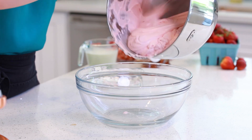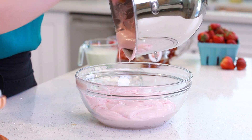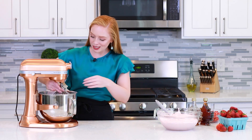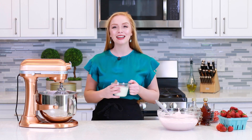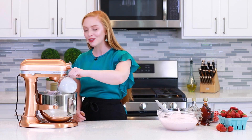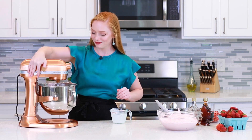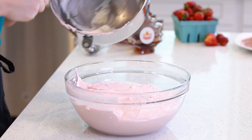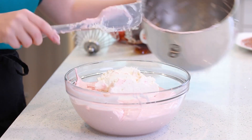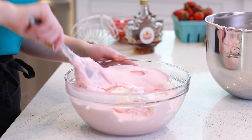I'm going to transfer this cheesecake base into a separate mixing bowl to free up the mixer for whipped cream. You don't even have to worry about washing out the mixer bowl — just switch the flat beater to a whisk attachment. Into the mixing bowl, I'll add one cup of chilled heavy cream kept cold in the refrigerator so it whisks up nicely. I'll whisk for about three to four minutes until stiff peaks form, then transfer the whipped cream into the cheesecake batter and use a spatula to fold it in — it's going to make the batter a little lighter and airier.